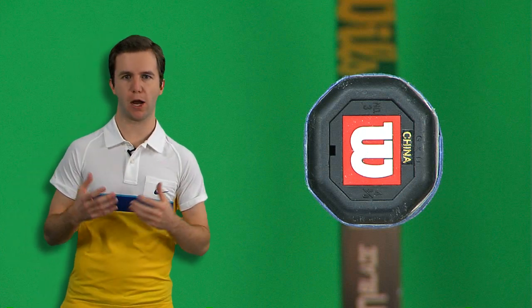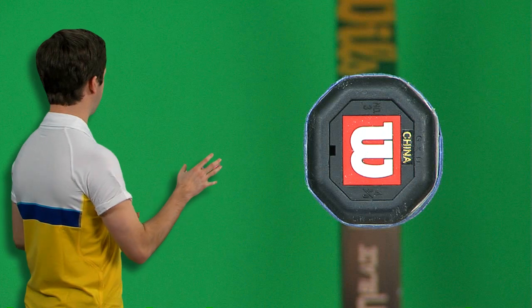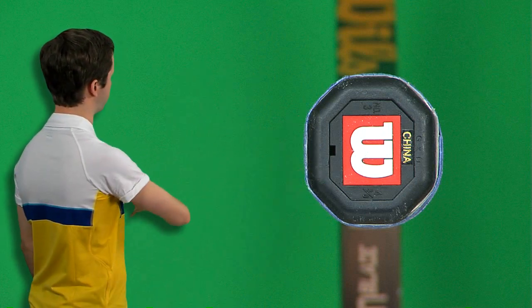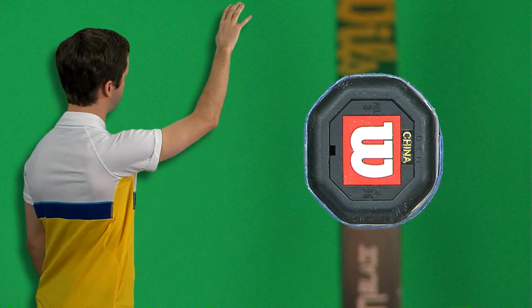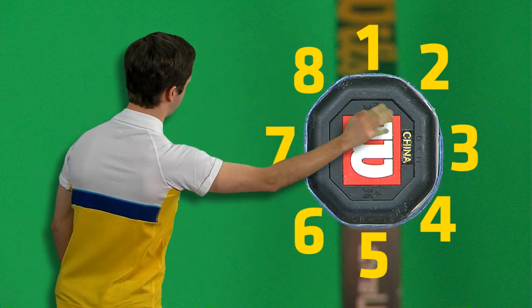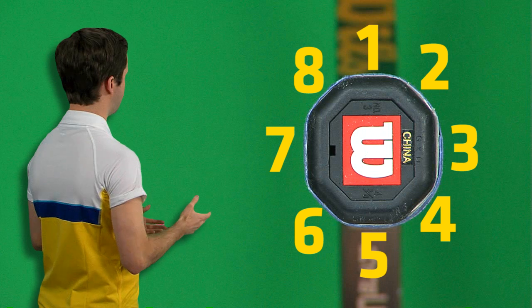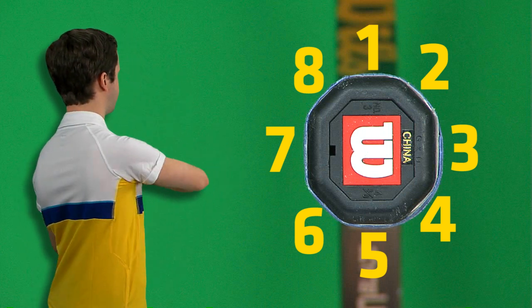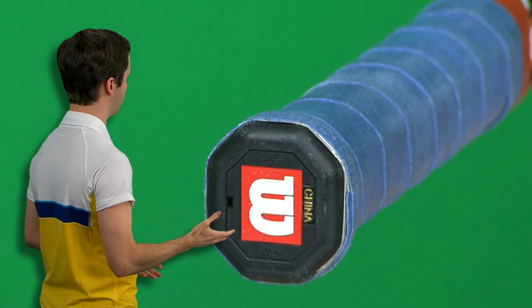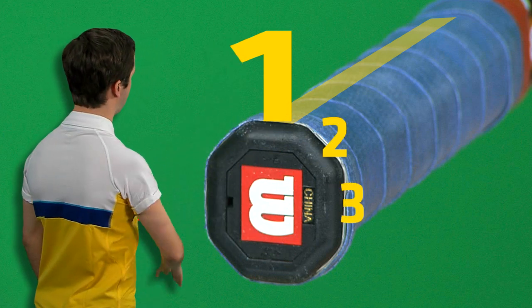We're going to talk more about how your grip influences your style of play in a moment, but for now let's focus on the technical definition of a grip — how do you find a grip and how is it defined? To start, we're going to look at a tennis racket handle right here. The handle is divided into eight sides which are also called bevels. Starting on the top bevel, that's bevel number one, and going clockwise around the handle we get bevel number two, three, four, five on the bottom, all the way around to bevel number eight. The bevel doesn't just apply to the butt cap — it extends the entire length of the handle.